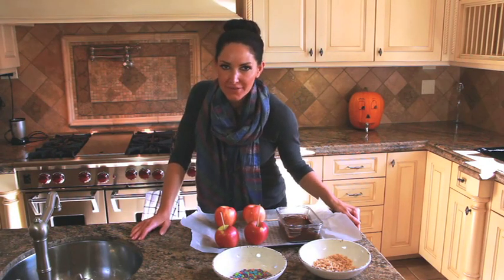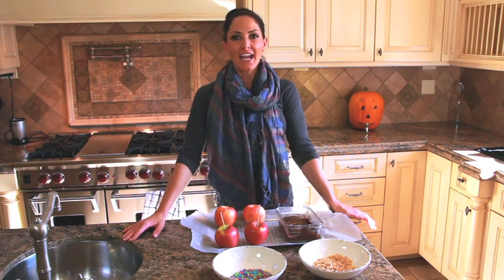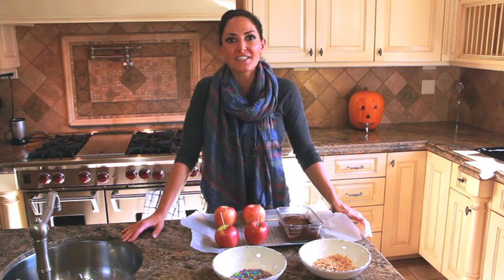Hey everybody! Today we are making chocolate dipped apples. Some of my absolute favorites, and the best part of fall is all of the goodies — but we can still have dessert and we don't have to eat the super indulgent kind.